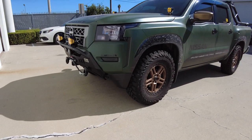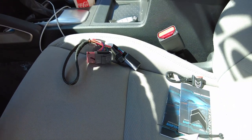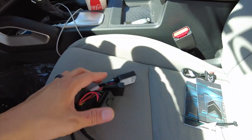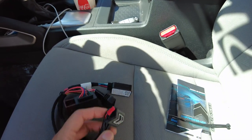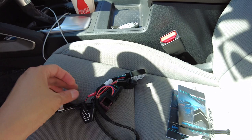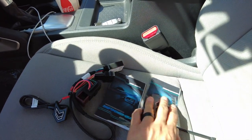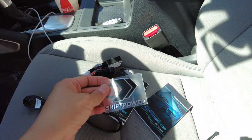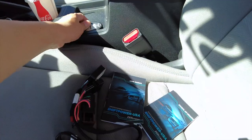Let me go ahead and show you how that's done. Here's the kit — the part number is SP02. So in this kit, you'll find the module already connected to the harness, a button that we're going to connect, two instruction manuals — one in English and one in Spanish — a Shift Power sticker, and some zip ties to help you install this kit.